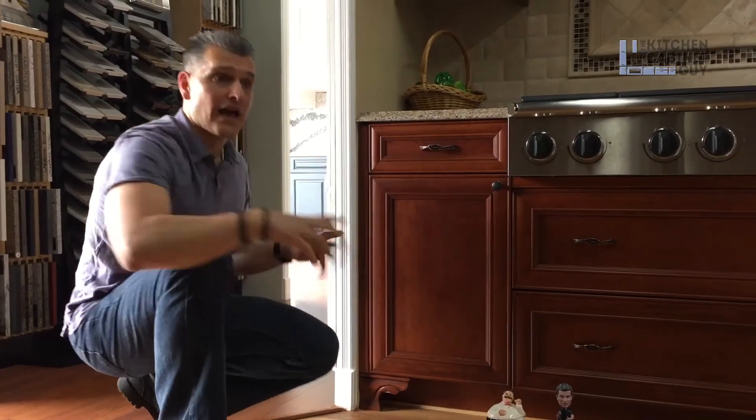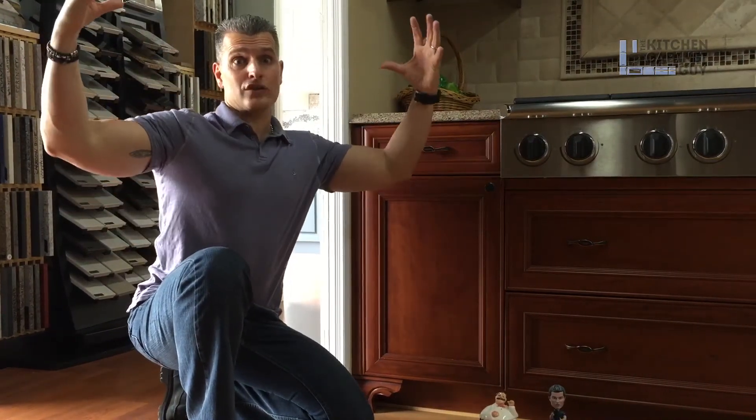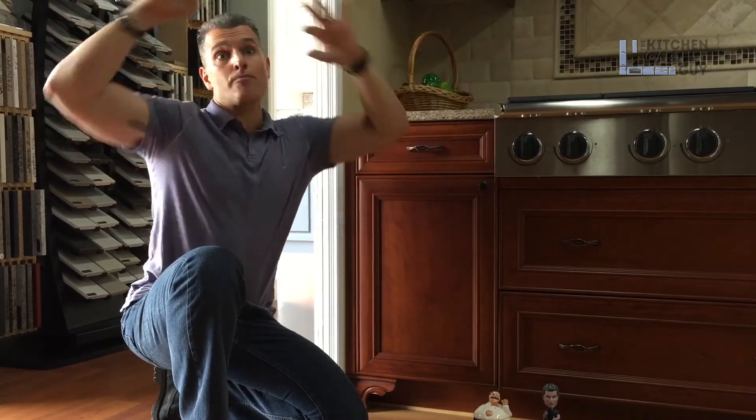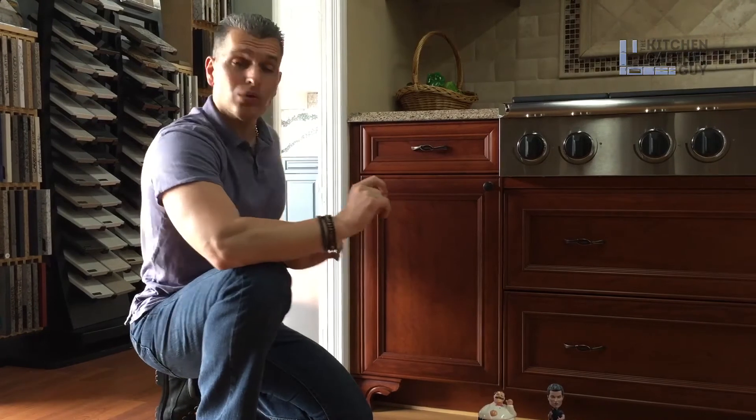You could add valances — what's typically used on top of a window to connect cabinets on either side, giving a bridge-type feel. You can do that under cabinetry as well. You could add pieces of molding under cabinetry. It can get a little involved — we sell about a thousand kitchens a year and maybe a handful get really heavy toe kick embellishments.